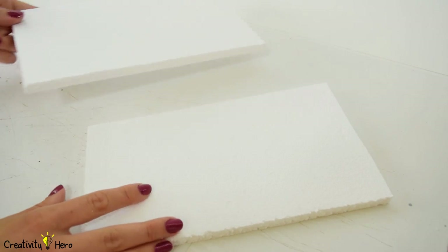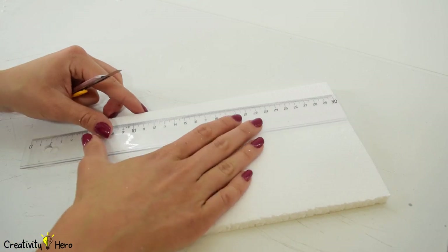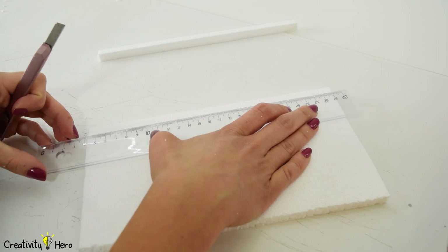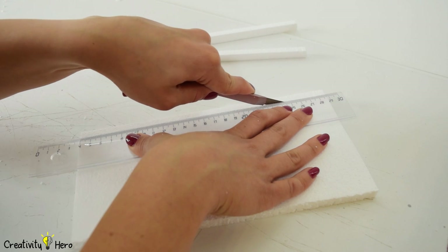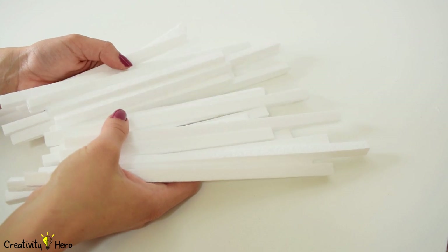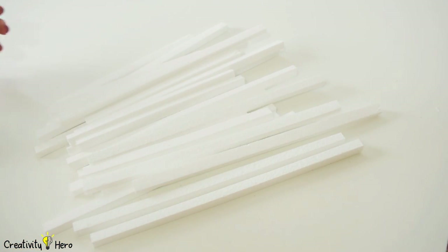Don't forget about the borders. The layers are reassembled with foam spacers in between each one. This gives the image the appearance of depth and creates a 3D effect. I cut out the foam spacers — they are all 1 cm wide. I cut 12 spacers 25 cm long and another 12 spacers 18 cm long. There should be 4 spacers on each layer.